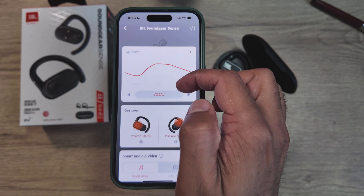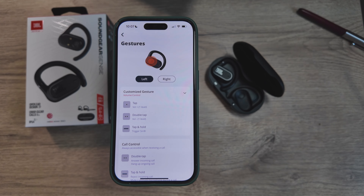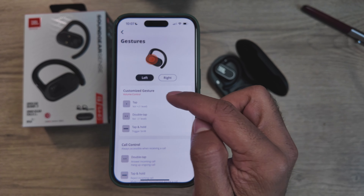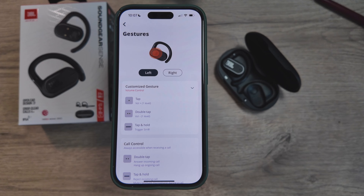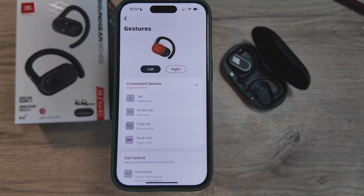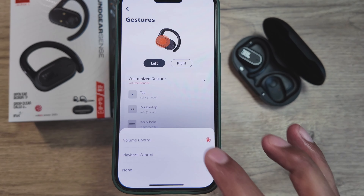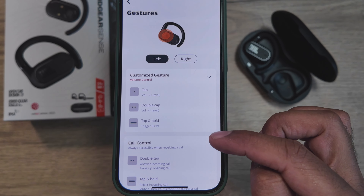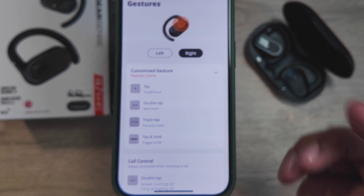You get pretty much all the controls you need: track control, volume, and voice assistant, all adjustable in the app. In the app you can scroll down to gestures and see all the controls. What's interesting about JBL's implementation is gesture presets — you can't change individual gestures but you select a different profile. The playback control profile gives you play/pause, track control, and Siri. Volume control gives you volume up, volume down, and Siri. By default the left bud is on volume control and the right bud is on playback control.